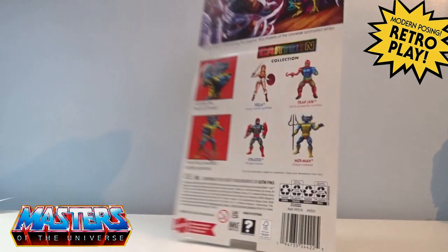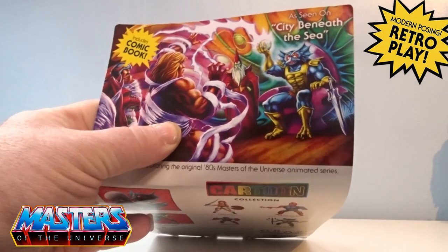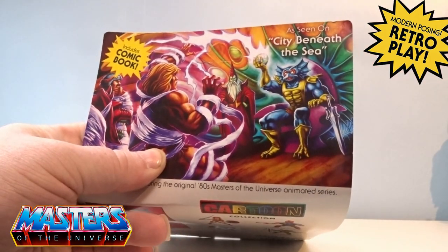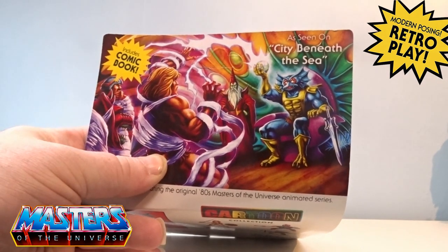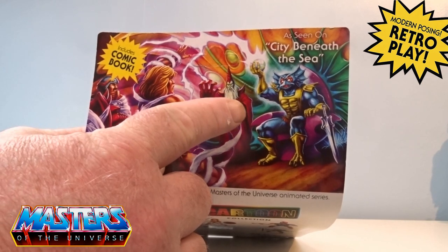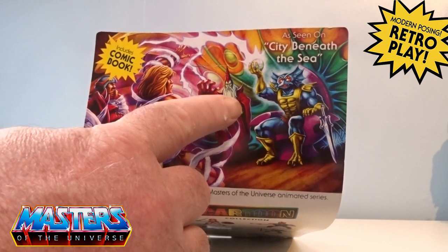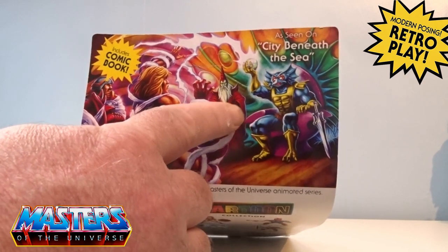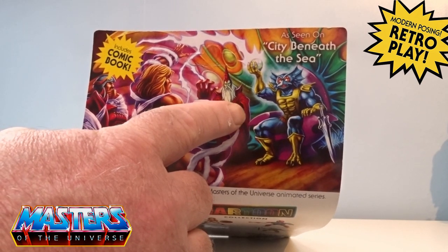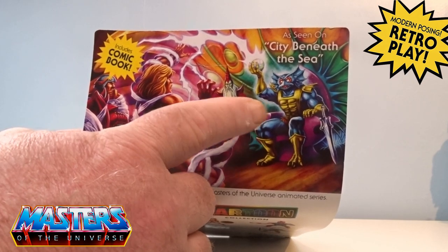Round the back is the card art — we have them here in the city beneath the sea. There are some new characters there as well. Who is this? Is it Keldor? Not too sure — drop us those comments for this character. He's probably going to be in the comic book that's included, so we'll have a little look through that.